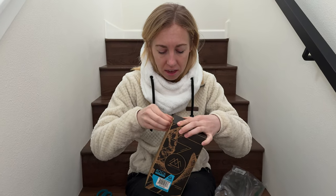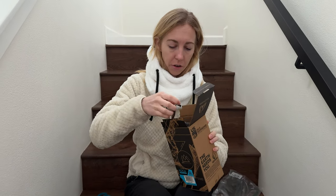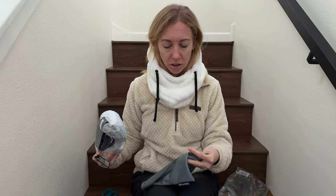I just got this brand new pair of ski goggles, so let's open these up together and check them out. They come in this nice bag so that you're not going to scratch them. I'm definitely going to save this bag for later so that when I'm not using them they don't get scratched in my closet.